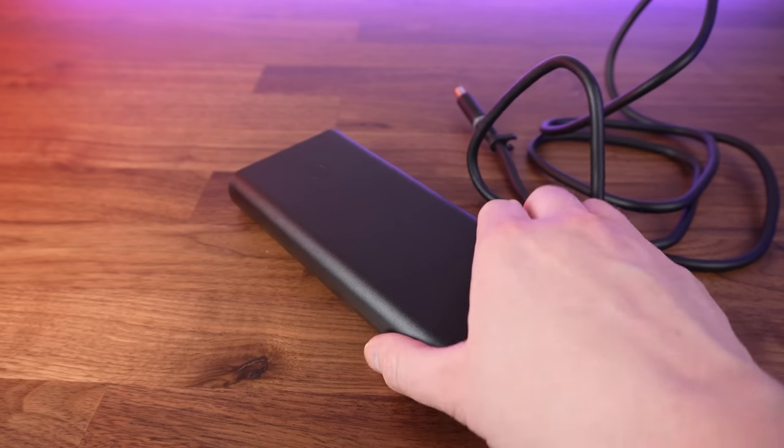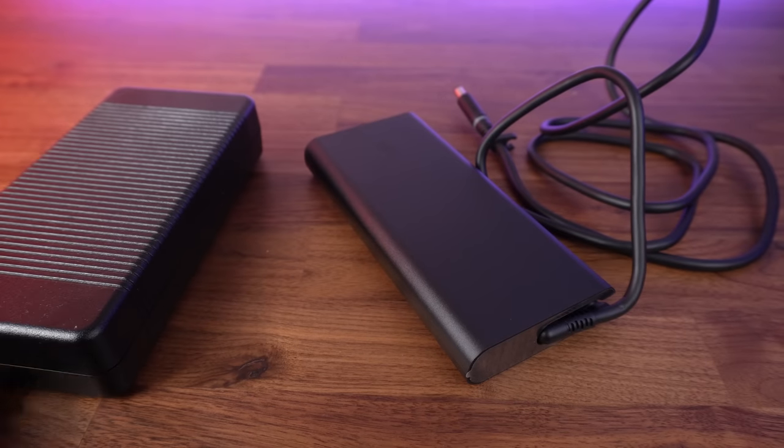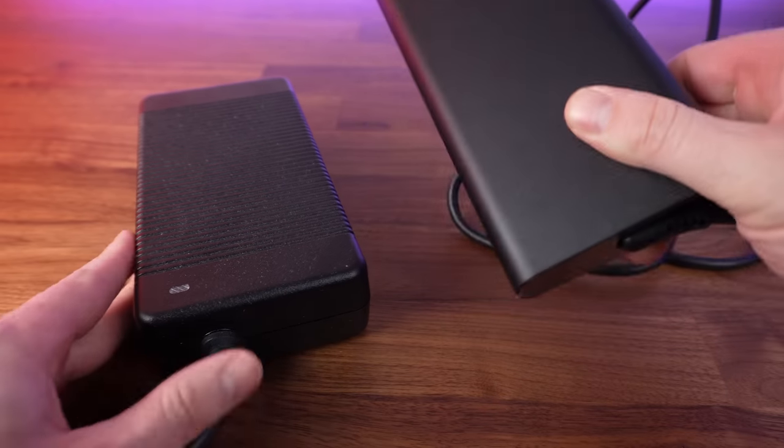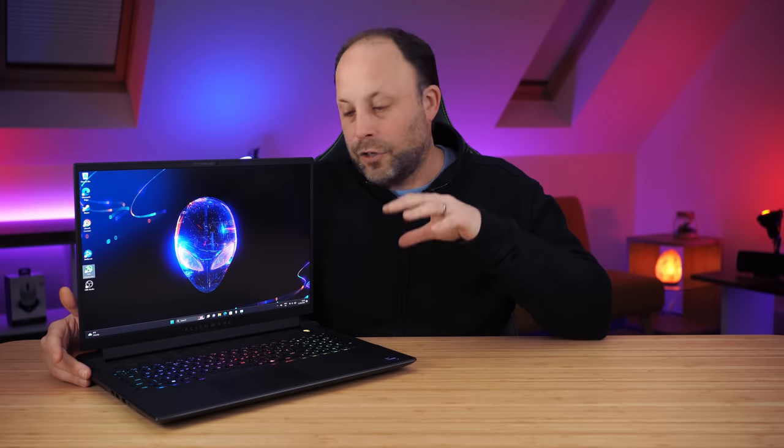Dell have provided the slim 330-watt GAN power adapter with this model, which is really quite nice. After using the brick from the last few years — which is monstrously heavy and very large in your laptop bag — this new 330-watt GAN charger is really quite slim. But one feature missing from the M-series that you get on the X-series is power delivery charging. That's a real shame because there's no reason not to provide 100-watt PD charging on the M-series. This cost me £3,500 in the UK — I could buy a £1,000 Lenovo Legion with PD charging. This feels like Dell cutting features purely to push you toward the X-series.